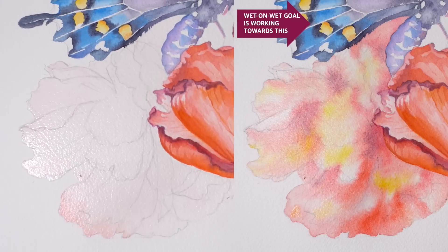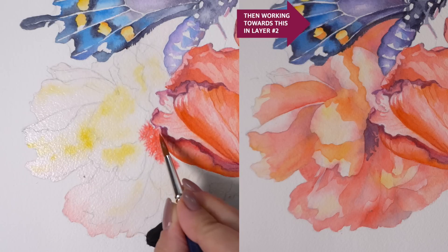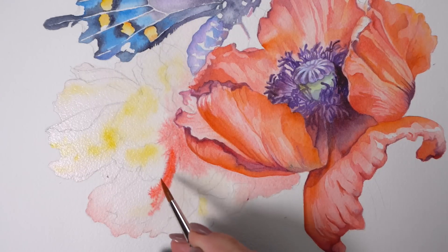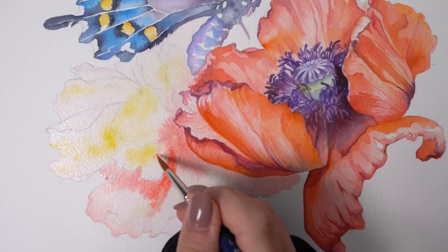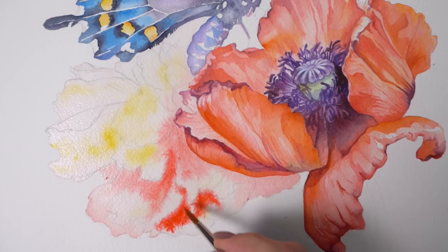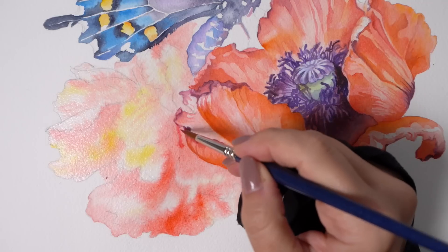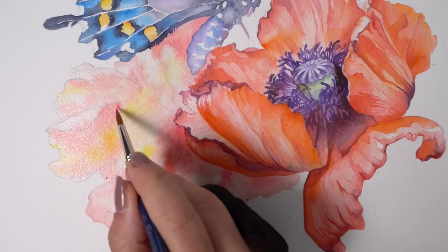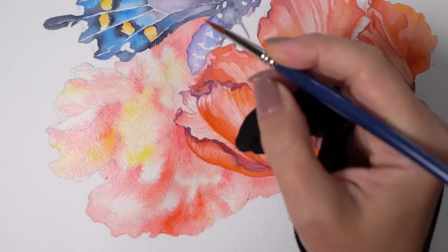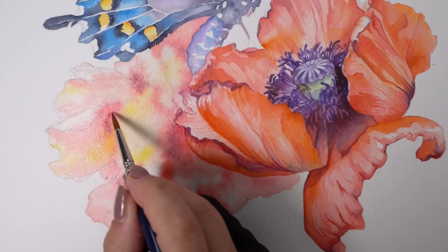The reason why I add a little bit of my main color — the main base color I see in the subject, in this case reddish orange, and I used Scarlet Lake from Winsor & Newton — is that I want to see the area I'm working with and be very mindful about covering everything with water including the edges, not leaving any dry spots unless I really want to. Part of the reason is that I'm working with LED light, which gives very strong consistent illumination, so I don't see the texture of the paper very well and might miss some spots.